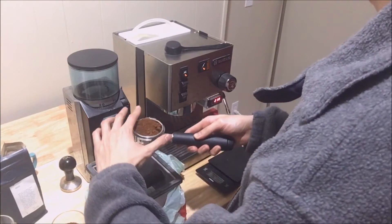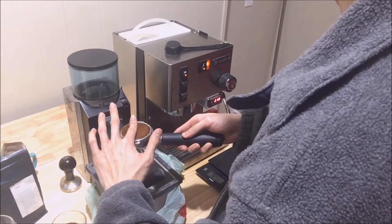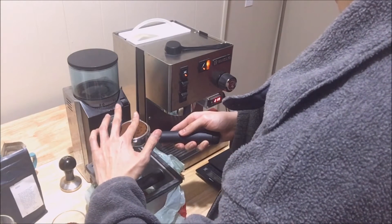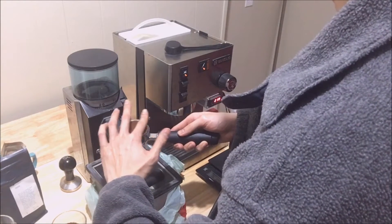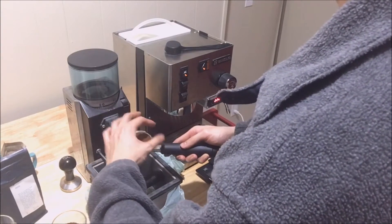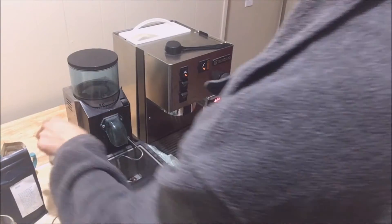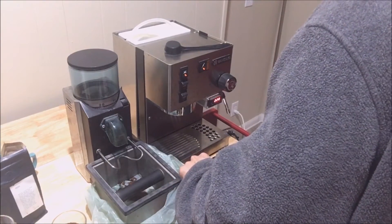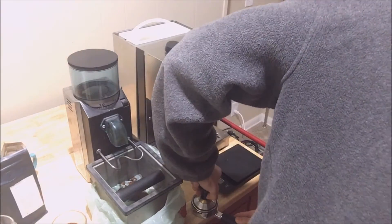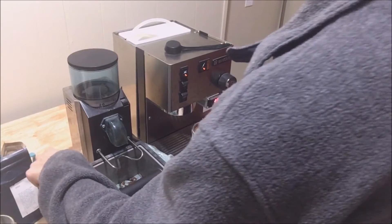I've been trying to find a grind size fine enough for brewing espresso. So I'm just going to distribute it as evenly as possible and tamp it with my OG Intelligentsia Black Hat tamper.